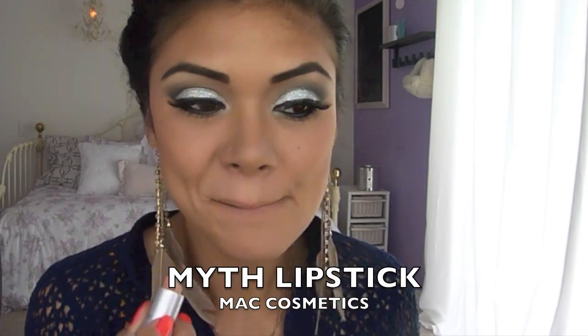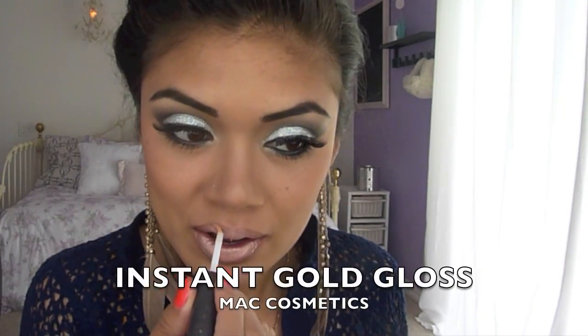Now take Mist Lipstick from MAC and apply it onto your lips. Take Instant Gold and apply it right on top of the lipstick. And this is your final look.